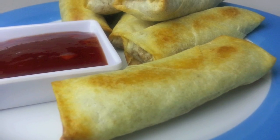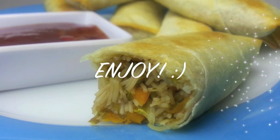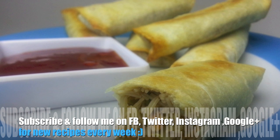A really easy and cheap meal to make — extremely tasty and lovely and crunchy, but a lot less fat than if you deep fried them, so I really hope you give them a go. Thanks again for joining me. Have a wonderful week and I'll see you all next time on Cooking with Karma.